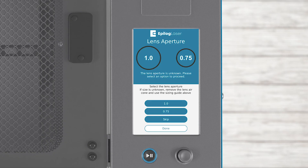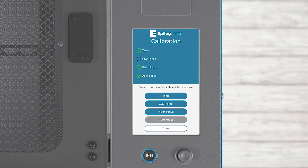On Fusion Pro systems, you may see a screen asking for the lens aperture size — this is the width of the lens assembly at the machine. Select 1.0 or 0.75 as applicable to your system. You will see several options depending on the configuration of your system: Table, CO2 Focus, Fiber Focus, and Auto Focus.